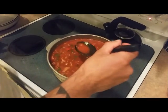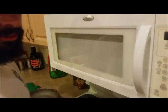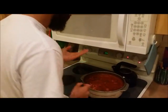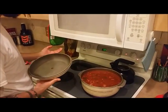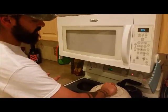And there we go — let me try it. It's really hot. That's good, that's real good. Yeah, and there you go — quick and easy way to make venison chili.